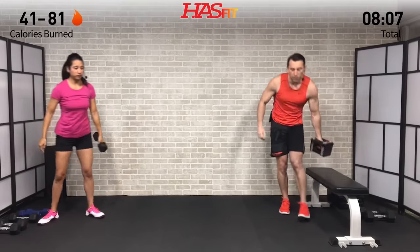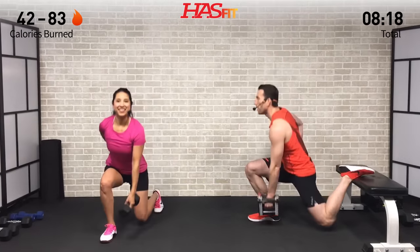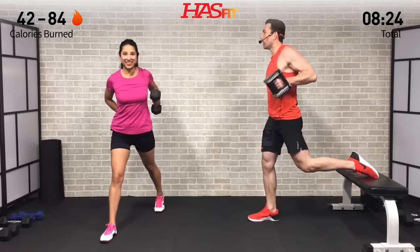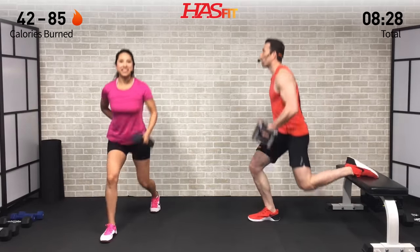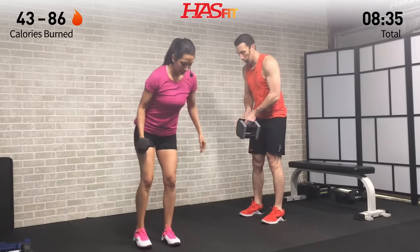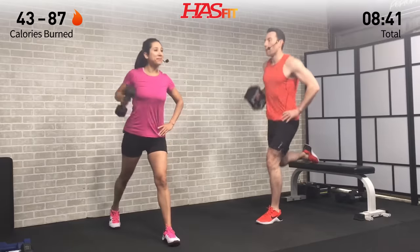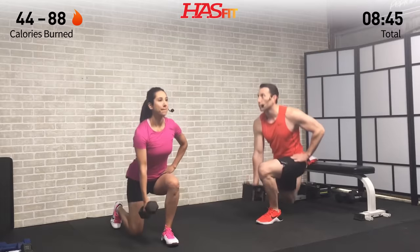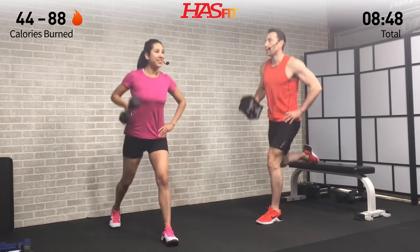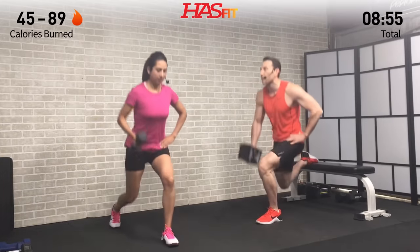Just one dumbbell for the last set of split squats plus row. Minimizing that downtime — good posture, drop that back knee straight down. Drive off that heel, stay balanced, and don't allow that front knee to come too far over your foot. Switch sides for the last eight repetitions. Nice controlled pace — this is a strength training routine so we're not in a big hurry. Find a focal point to help you stay balanced.